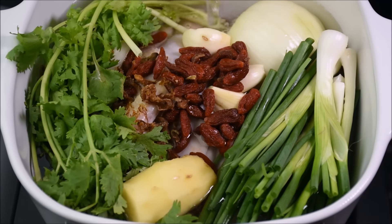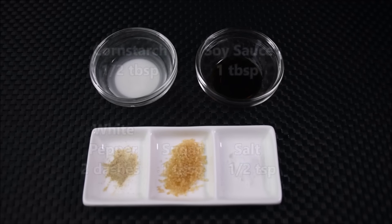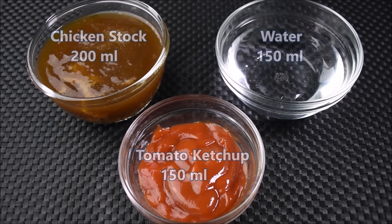To make this dish, you will need Chinese Chicken Stock. I have a recipe for Chinese Chicken Stock — the link will be in the description box down below. Are you ready? Quite a variety of ingredients are needed, but it's worth it.